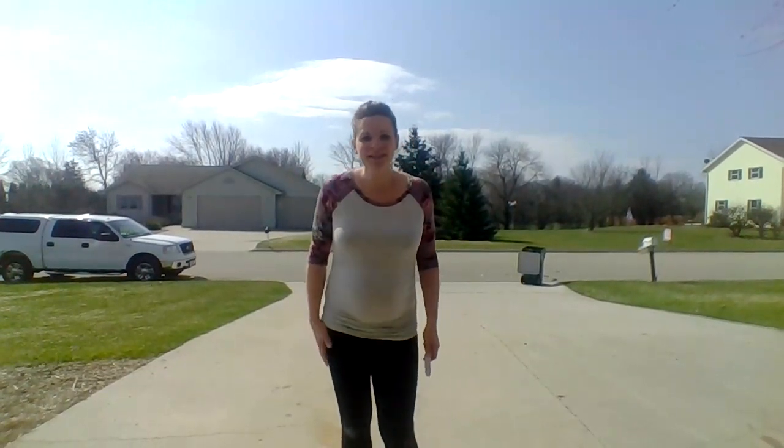Hello third grade! Hey, it's Mrs. Teagues here and I have a fun activity for you to do some staff reading and prep writing at home using some sidewalk chalk. All you're gonna need, like I said, is some sidewalk chalk. We may have a couple of guests coming in and out of our video — that's just my daughter and my son taking turns on their tractor.